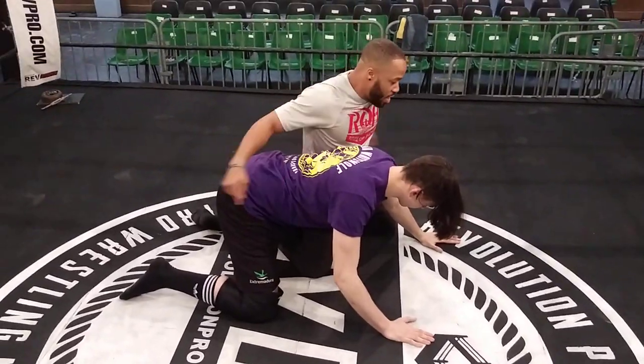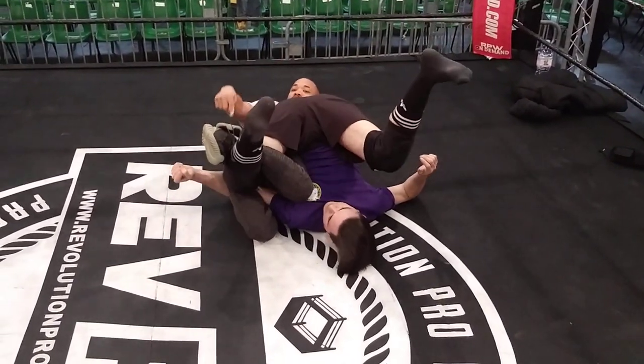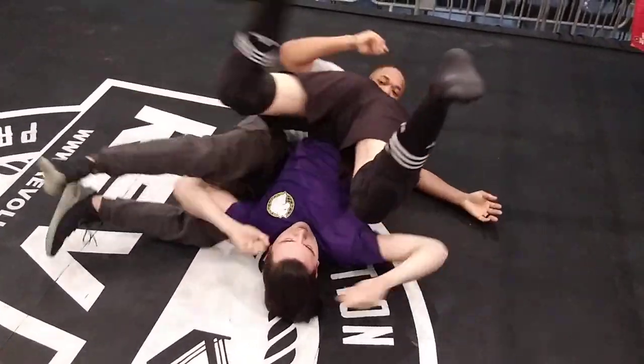Now that he's on all fours, you're going to shoot your left leg around. Underhook. Lock your feet on this side. Keep this hook under the arm with a gable grip. So really fast, this is what we're going to see.